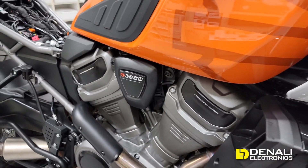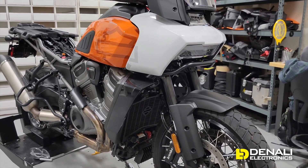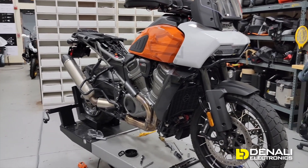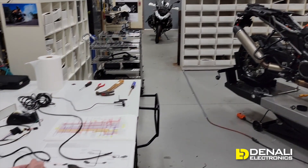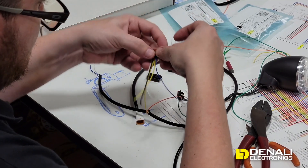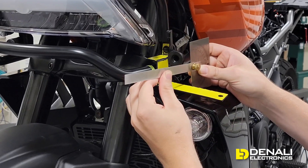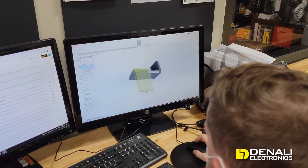Here she is on the lift, and whether you love or hate the styling of this bike you've got to give Harley some credit — it's super unique. They're doing quite a few different things here and it's a pretty cool looking bike. You can see we've already started to strip it down. We start to do all of our mount development and wiring adapters. We've got Greg over here working on vehicle-specific wiring adapters for plugging in all of our lights, and Ned over here working on the mount. Right up here you can see a mock-up light mount we're working on and what that's looking like in CAD.